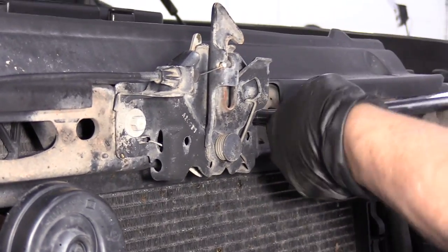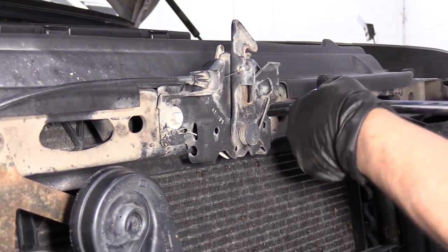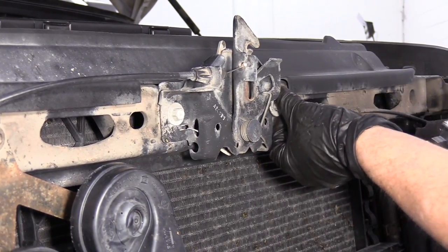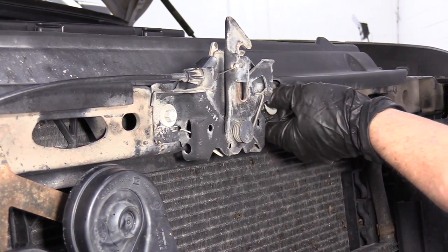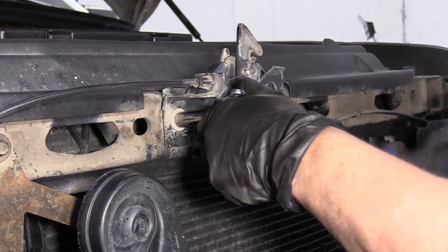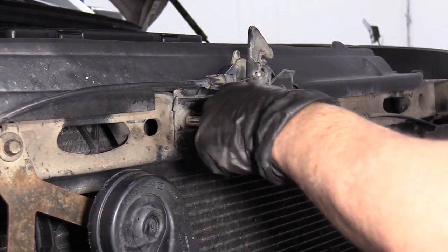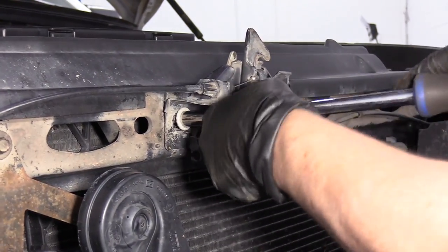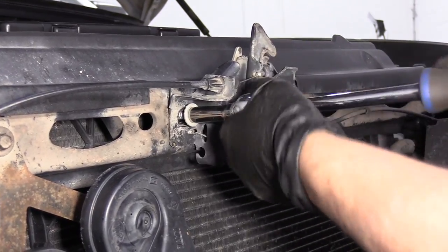Now you've got two cables that go to the hood latch. You've got the hood cable that runs inside to the interior cabin, and then you have the cable that runs down to the safety latch release handle. There are two different types of cables, so if you need to order one, make sure you order the correct one by paying attention to which one's broken.